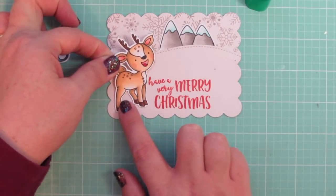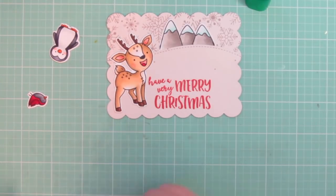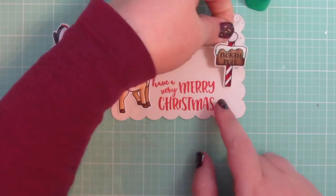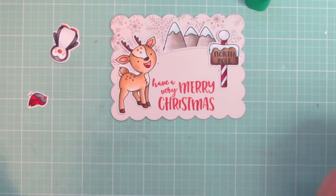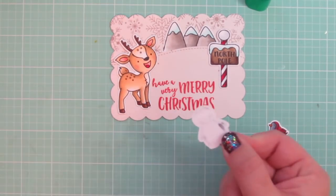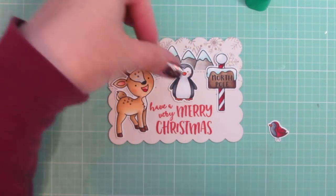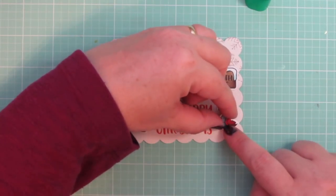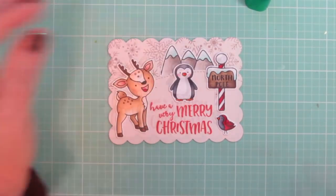I can set my images all around that. I'm going to add the reindeer on the left and I want to make sure that he's not covering up any of that sentiment, so I'm just adjusting him a little bit. That's why I like to use liquid glue — so you have a little bit of wiggle room. The North Pole sign is going to go over on the right-hand side. The penguin is going to go in the center right above that sentiment. And then all that's left is my little cardinal that'll go on the bottom right. I accidentally knocked my penguin askew so I'm just going to straighten him up and then set this whole panel aside to dry.